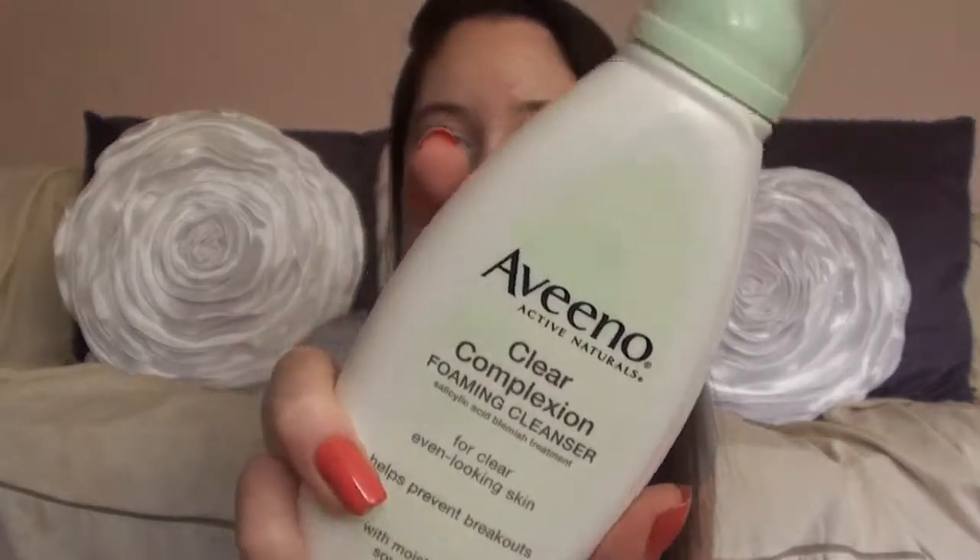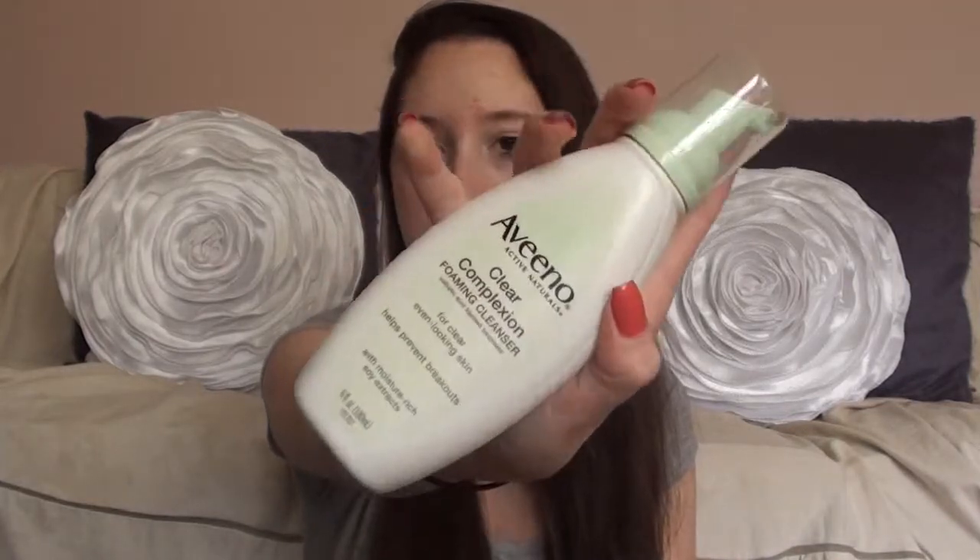The last thing I have to show you is a skincare item — the Aveeno Clear Complexion Foaming Cleanser. It's in the white bottle with the green pump. It's made with salicylic acid blemish treatment for clear, even-looking skin and helps prevent breakouts with moisture-rich soy extracts. I love this stuff and have been using it forever. I ran out of my old bottle and finally got a new one a couple of days ago. I don't have that bad of acne — just some blemishes here and there — but this really helps my skin feel a lot healthier and helps pimples go away faster.